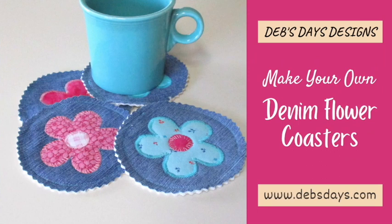Hi, this is Deb from Deb's Days Designs and I'm back today with a spring and summer project. Today we're making these cute denim flower coasters and they're a good way to use up those old blue jeans.